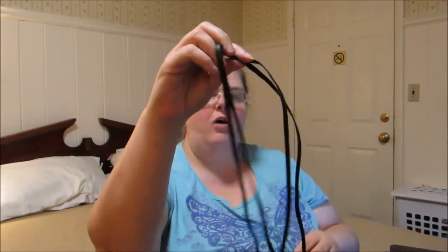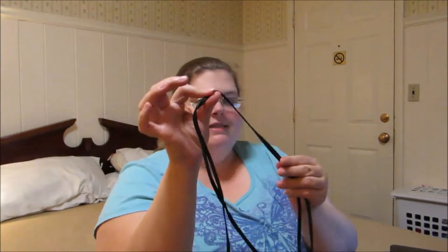Hello, my name is Pamela Marks and I'm here for MarksFilmMe.com to tell you about a product from ShoesLulu. This is their 50 inch premium flat waxed cotton boot laces.